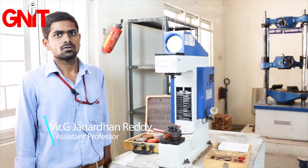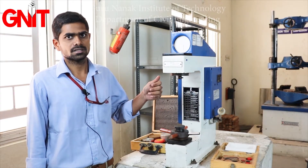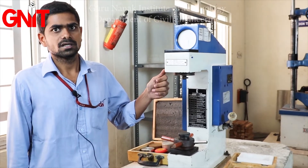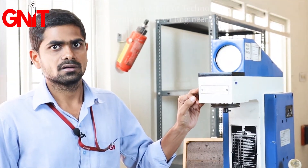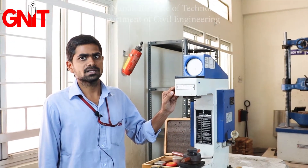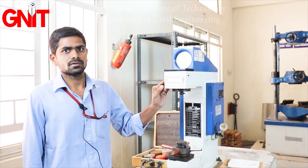Good morning students. Today we are discussing about the Rockwell Hardness Test in Strength of Materials Laboratory. The aim of the experiment is to determine the hardness of a metal.